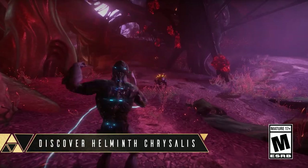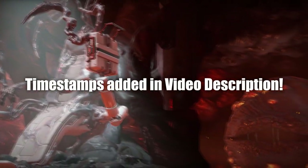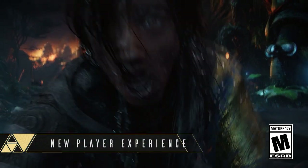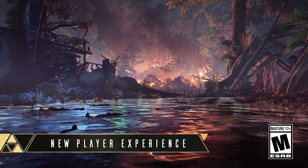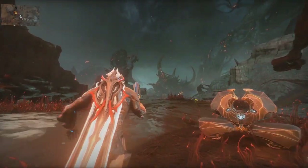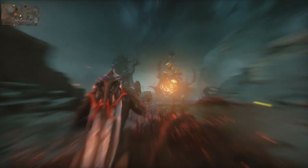Welcome back to another video. Yesterday, Warframe celebrated their 2020 TennonCon and it was absolutely jam-packed with information, updates and plans for this year and the next. A lot of what you're about to see here could be work in progress, which means some things could easily be subject to change. So to keep things short and to the point, let's dive straight into it.